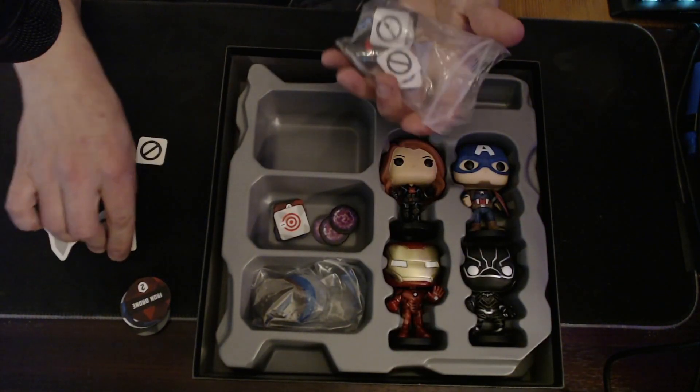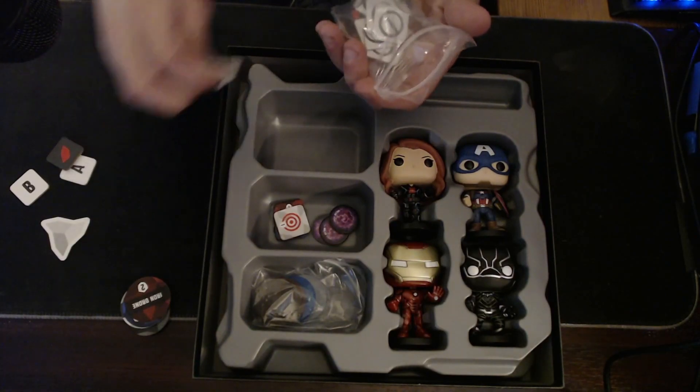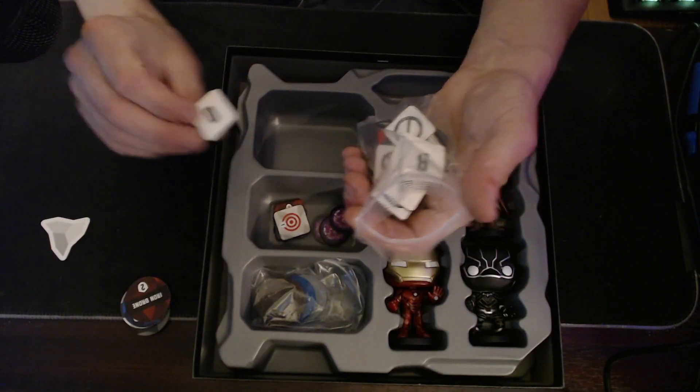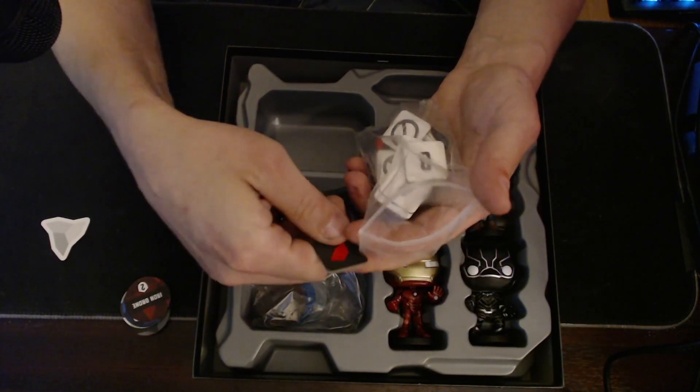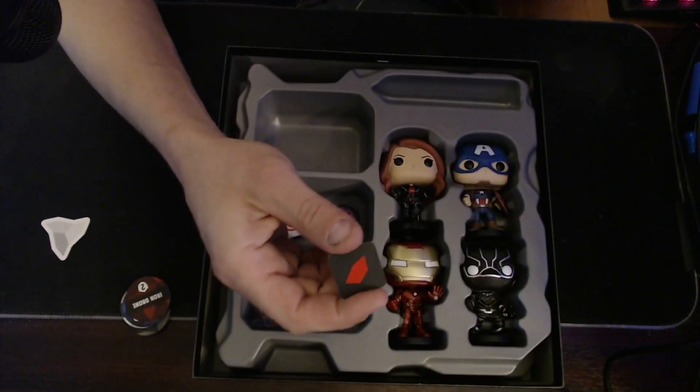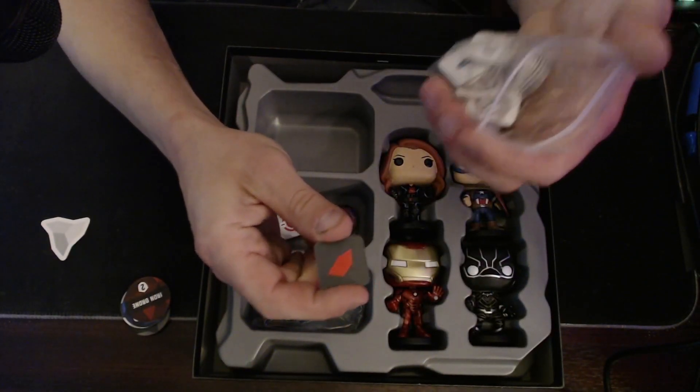You get your exhaust tokens, enough for four characters. And you get your A, B, C, D point markers — on the back side are the red point markers. It's the same color as the point markers.